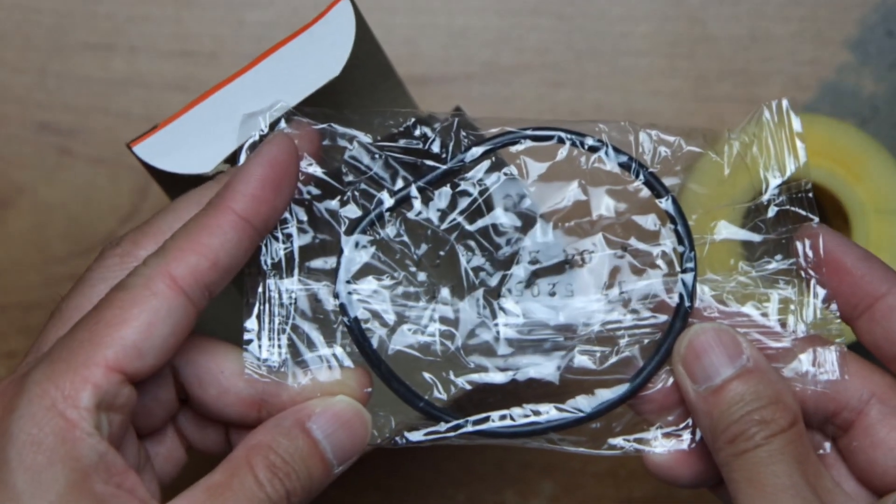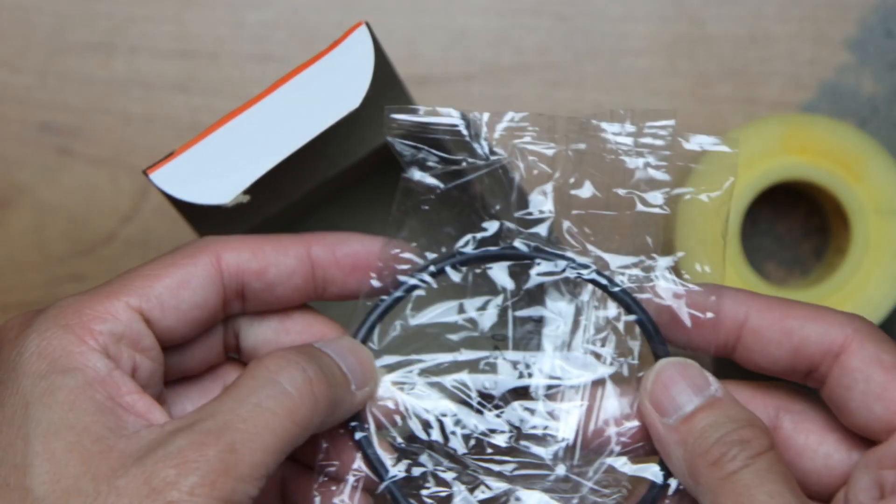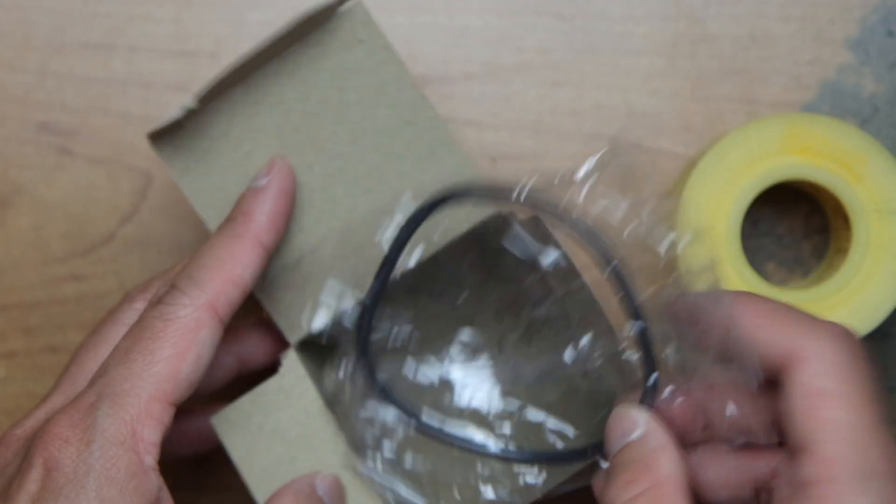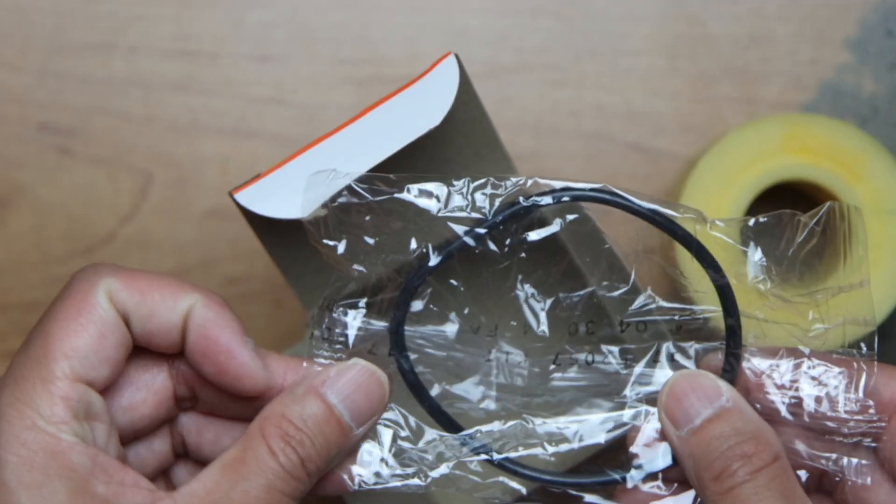It hasn't been opened, so I'll just leave it that way when my mechanic installs it — ready to go.